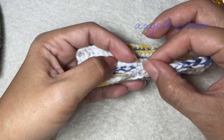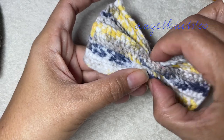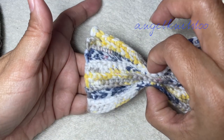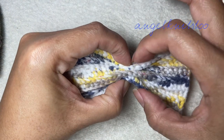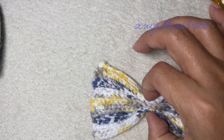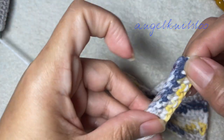Fold again this side, fold again the other side, and this will be our bow tie. If you want, you can sew in this one — this middle part.